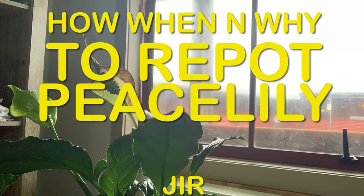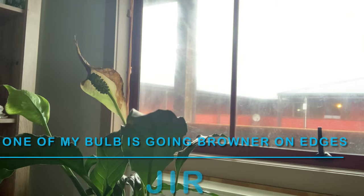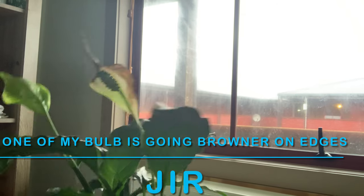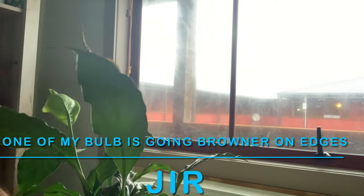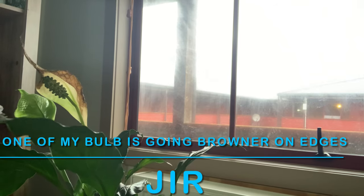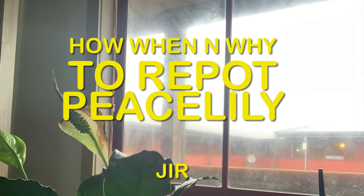Hello, I have brought some important information on peace lily today. I was repotting my peace lily and thought I should share this with you. I wanted to show you not only how to repot the peace lily, but when to do it and why. We are going to cover three factors: how, when, and why to repot the peace lily.